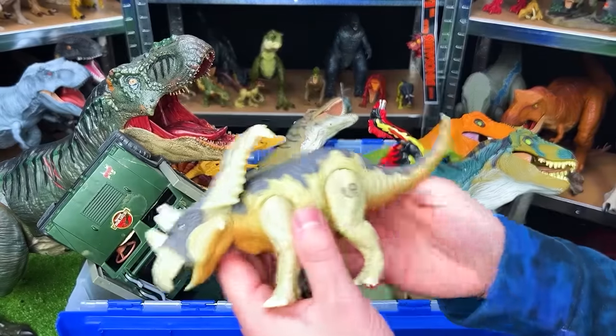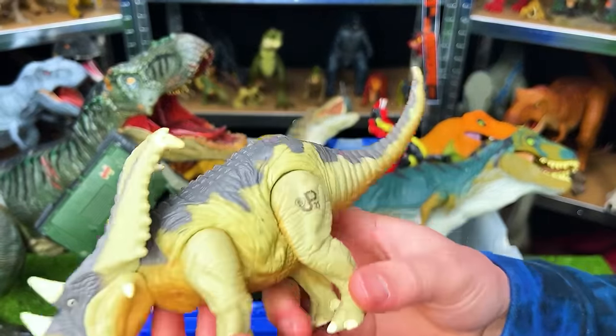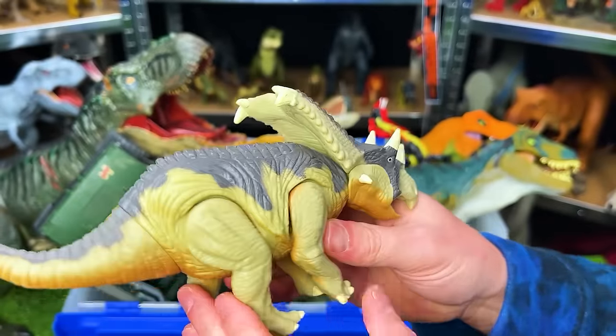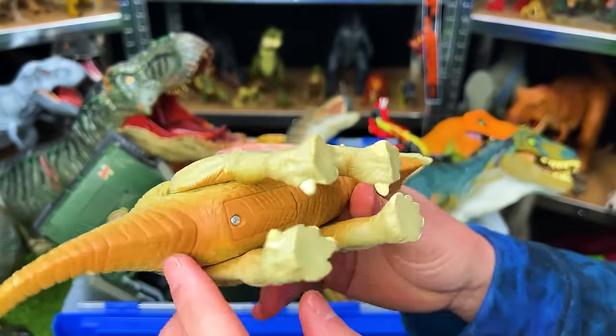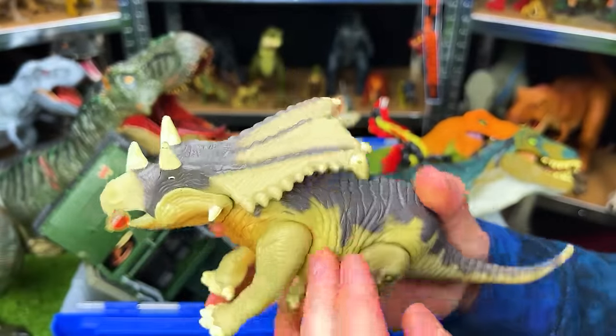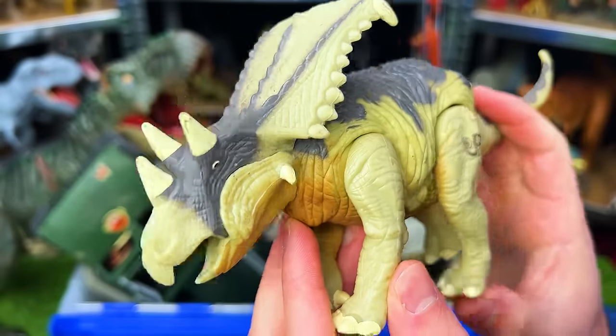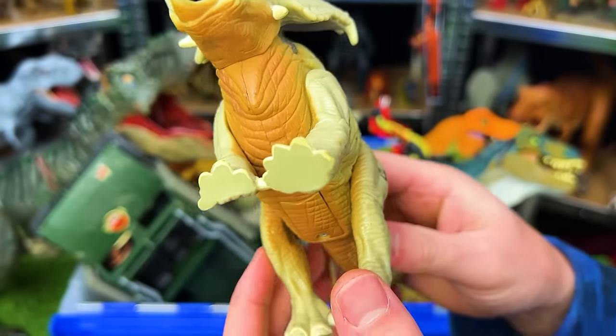Next up, we've got a smaller figure. This is the Chasmosaurus JP-21. This figure is in decent condition. You can see it's got the tan side, brown underbelly, and the gray top. Plus, it has an action with its leg that when you pull it, it goes into a roaring position, and the sound effects still work, actually.